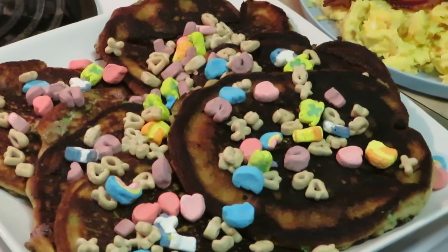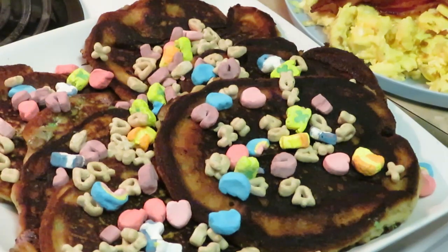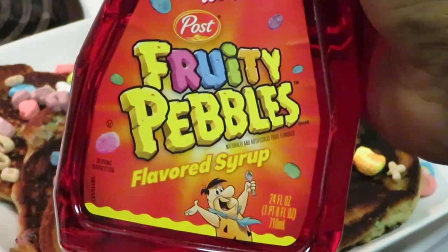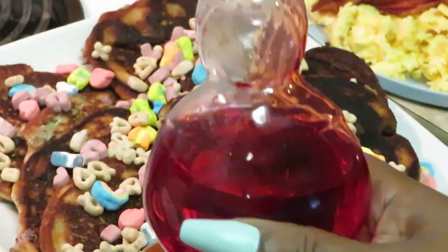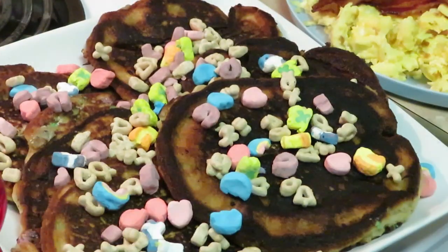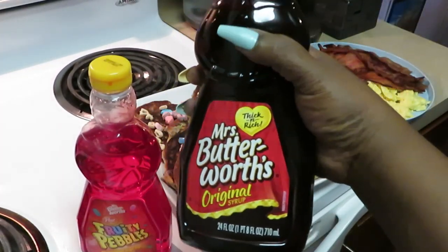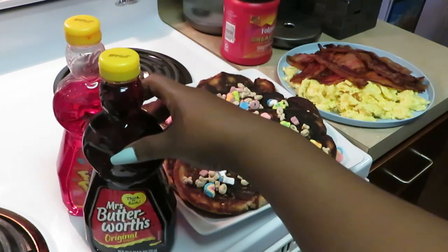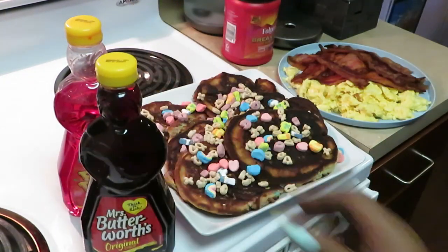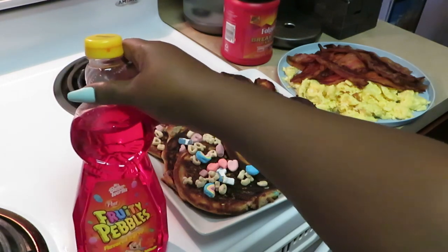They look good! Put some syrup on and they're gonna be good. My daughter picked this out — the Post Fruity Pebbles flavor syrup. Y'all know that looks just like Mrs. Butterworth's. That IS Mrs. Butterworth's — with Fruity Pebble syrup flavor! And then I also got the regular old school Mrs. Butterworth's over here. Old school, new school — that's what they're doing to Mrs. Butterworth's now. Kids love that sweet syrup!